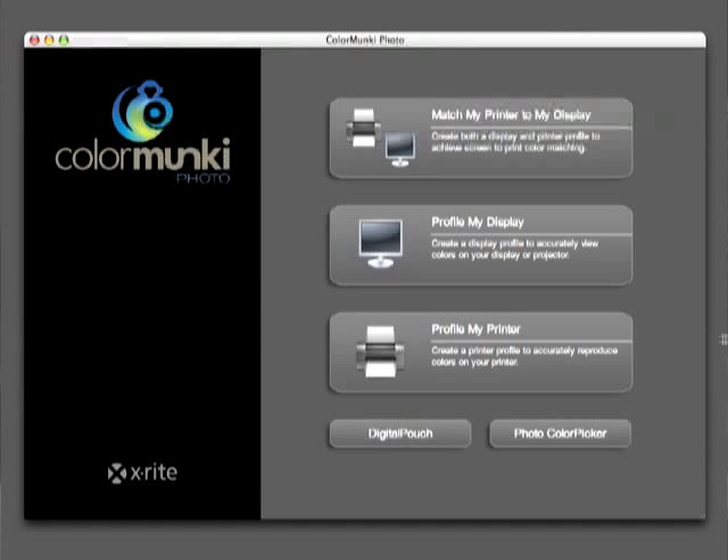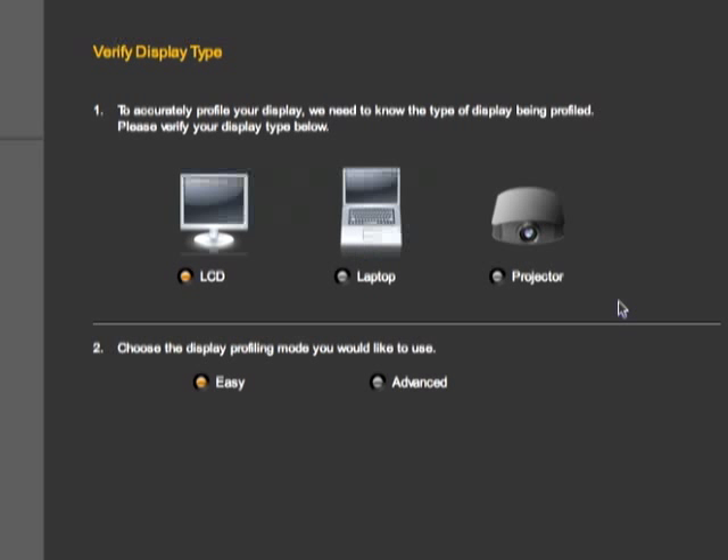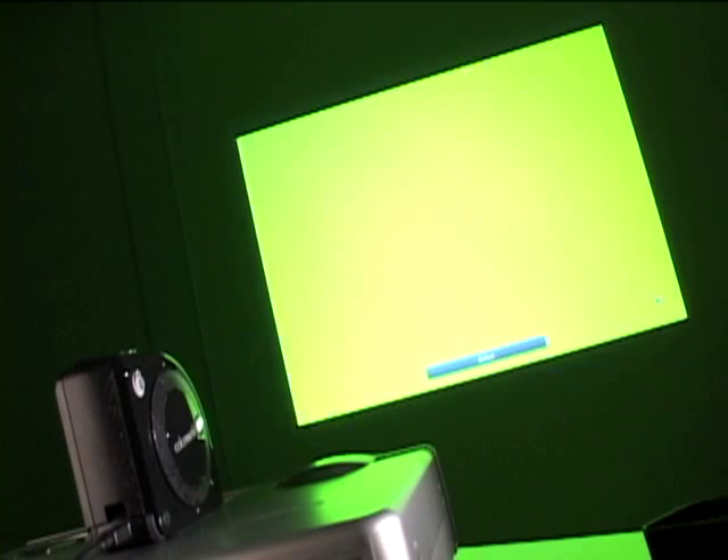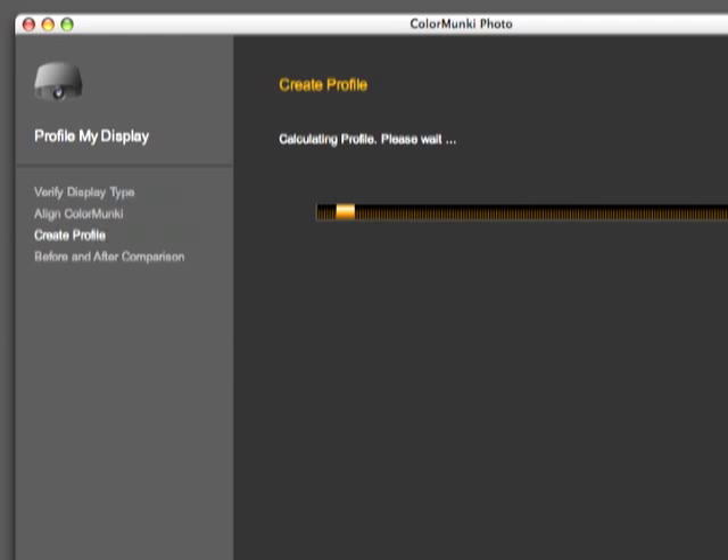In addition to profiling your computer display, you can also profile your digital projector. The process is the same as the monitor — select Profile My Display, but this time select Projector. Point Color Monkey at the screen and the computer will display a series of color patches and read them. It will compare the actual colors read to what the software was expecting to see and will create a projector profile.